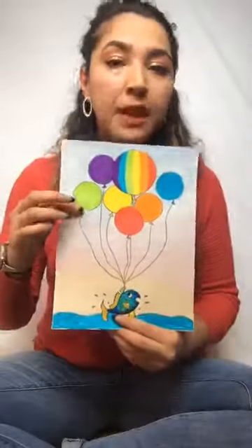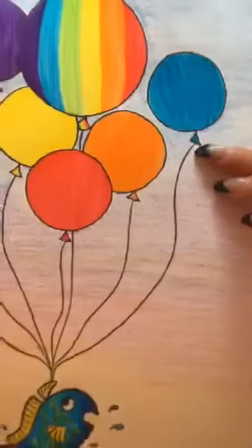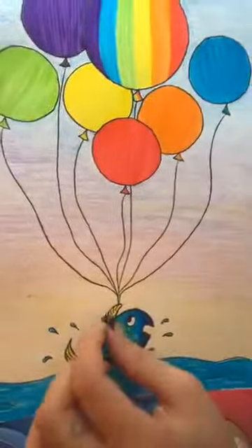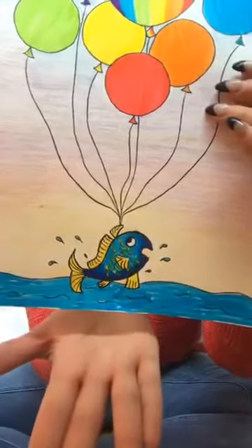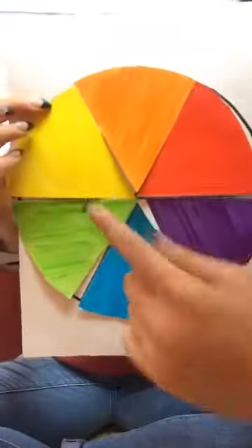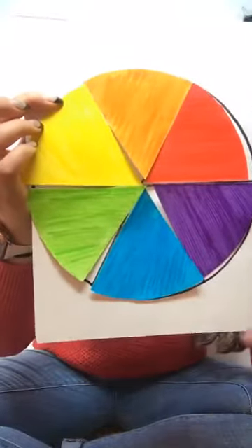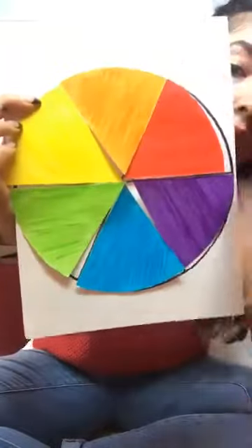So remember, there are three steps. First, make your seven balloons — find circles in your house or draw them freehand. Then, once you have your seven circles, add the little ends to your balloons and make strings coming down to a single point. Then add something at the bottom from your imagination. Let's review our color wheel one more time: our primary colors are red, yellow, and blue, and our secondary colors are purple, orange, and green — which all together make up our rainbow colors for today's project.